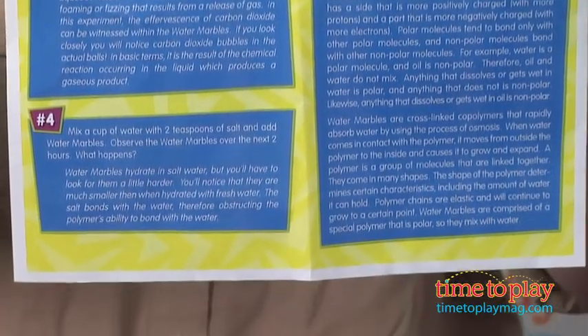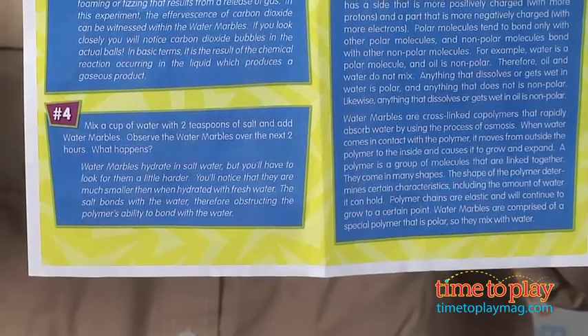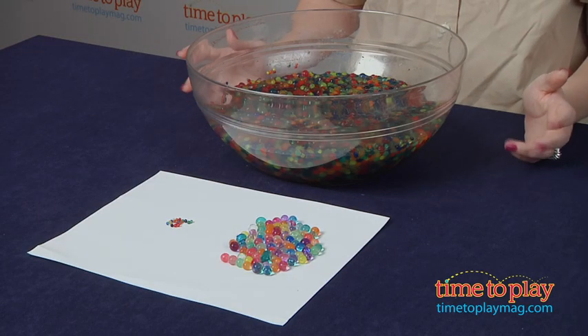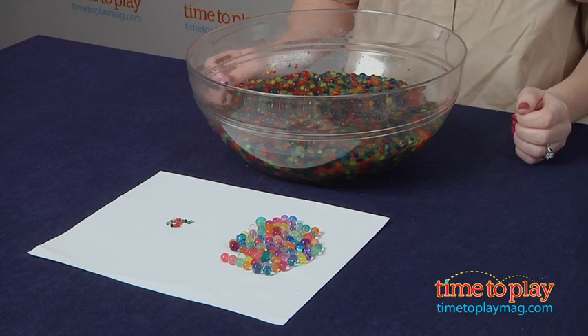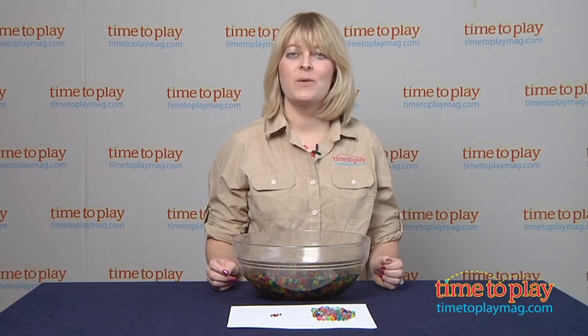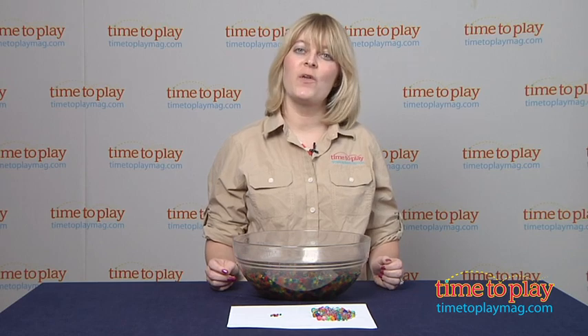This is for ages four and up, and younger kids will probably need adult supervision and guidance. The scientific concepts will probably be over their heads, so it's geared better for slightly older children. If you want to find out more information on this kit, such as how much it costs and where to buy, come visit time2playmag.com, your number one source for all things play.